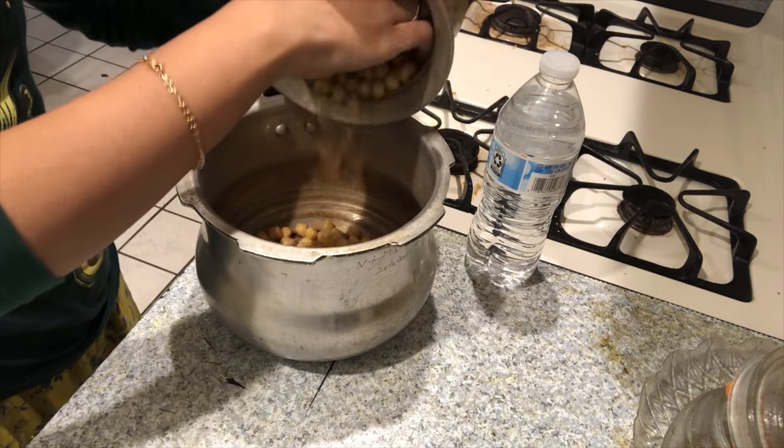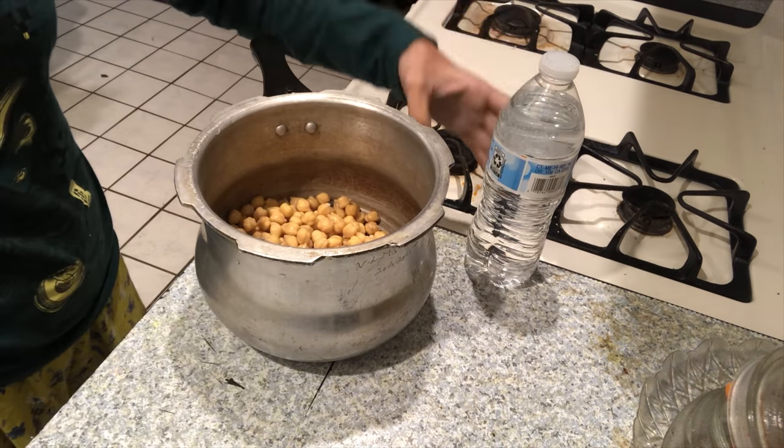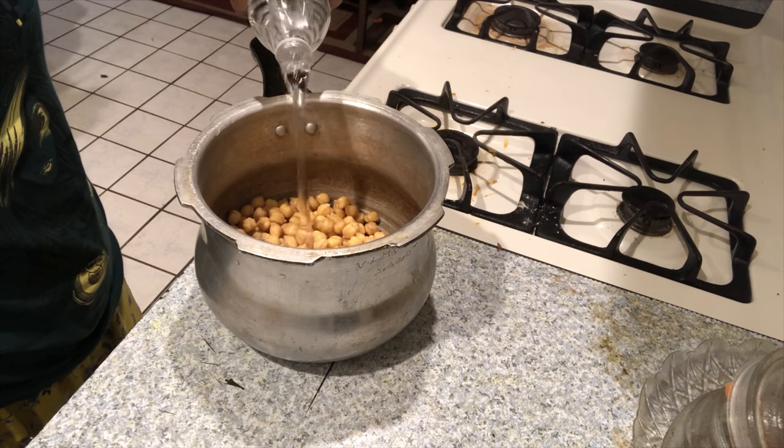Hello, today I am going to show you how to eat rice, chapati and puri.